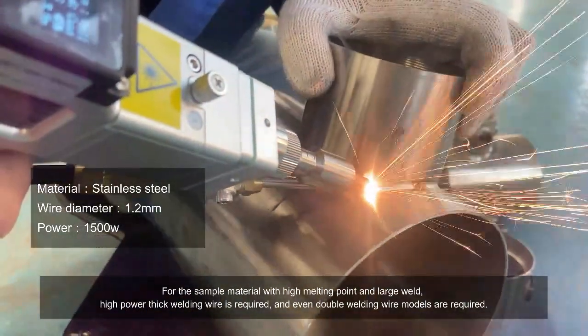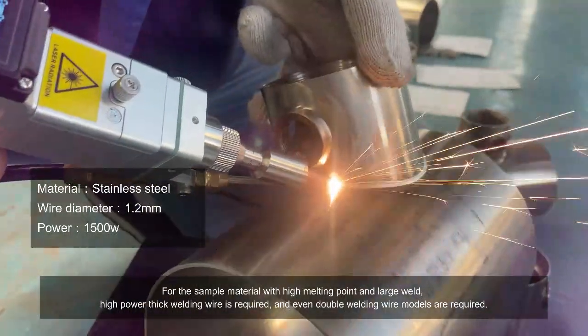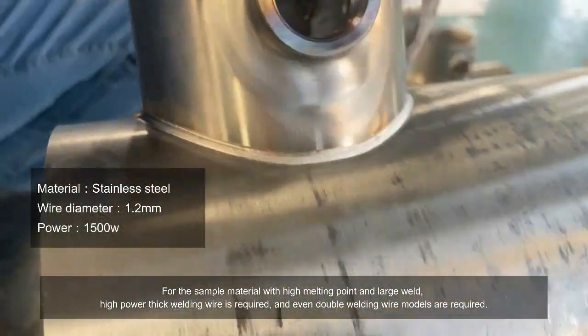It is also very important to choose the power of the welding machine and the thickness of the welding wire. For sample materials with high melting points and large welds, high power thick welding wire is required, and even double welding wire models are required.